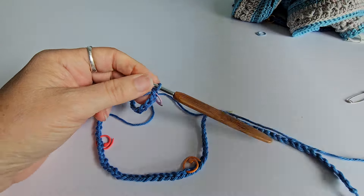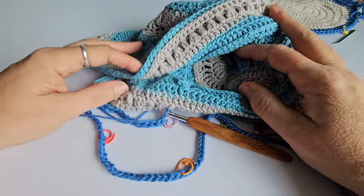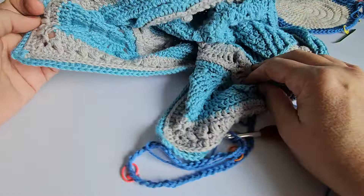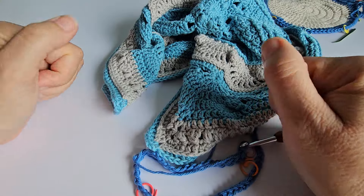There you go — those are my hints and tips on counting crochet stitches. I hope it's been a bit of a help, because it should save you some frogging if you make sure you have the right stitch counts. Thank you.